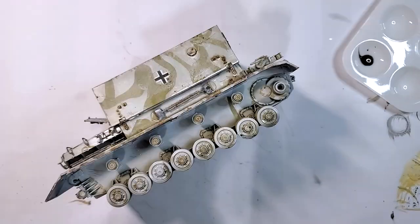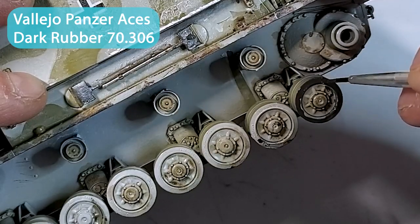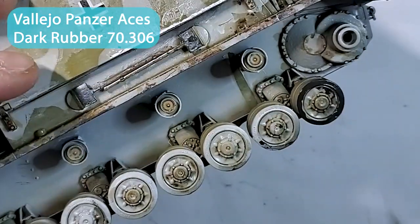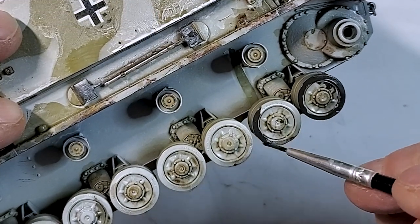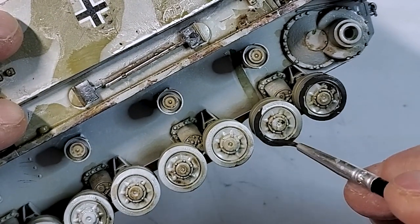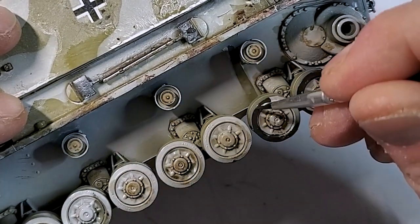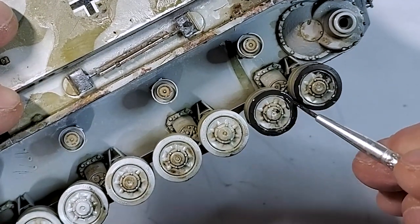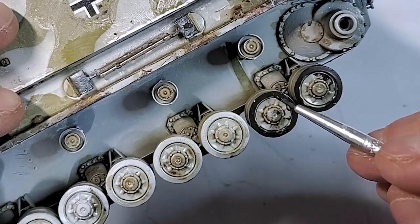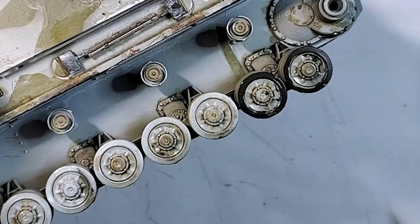Using dark rubber from Vallejo, I finish the outside of the wheels. You can use a blackish color — German black brown or similar. It doesn't have to be a specific rubber color; a German black will work great.